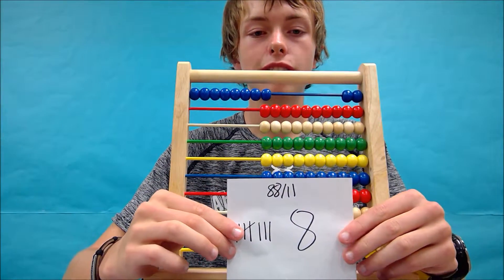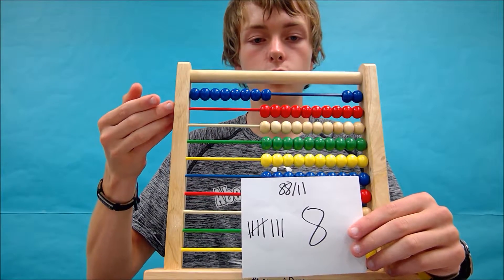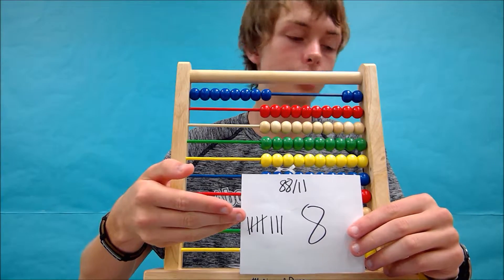If you're forming it on the abacus, which for this one I'd suggest, your abacus should look like this or something close to it, and your tally sheet should look something close to this.